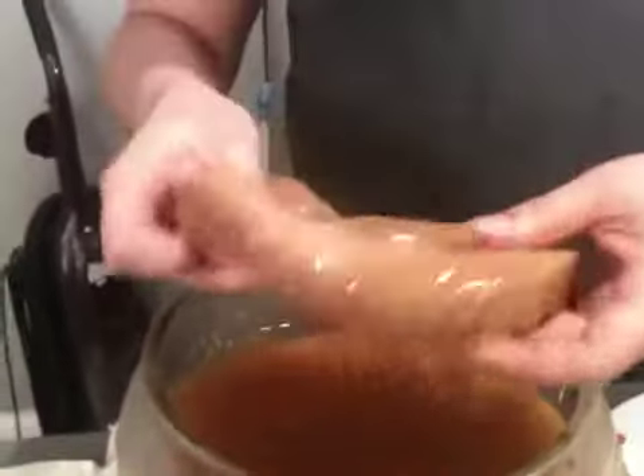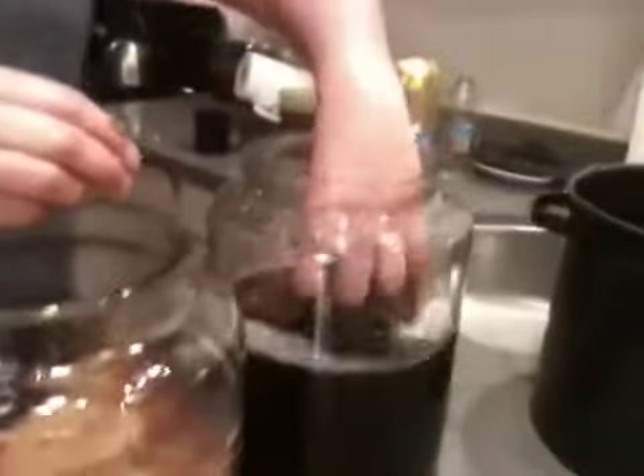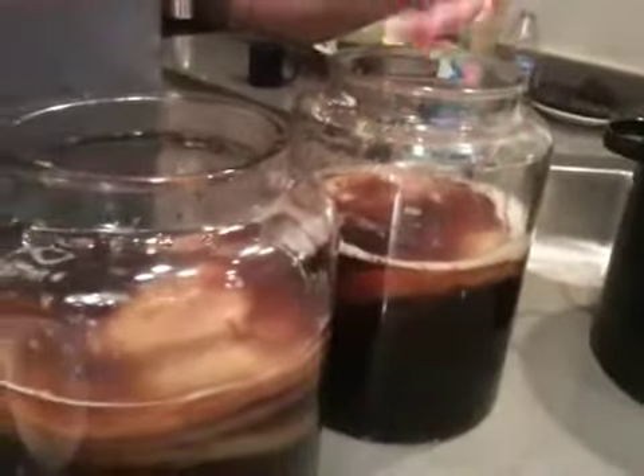It really looks like a disease though. Some people have said it looks like a chicken breast, but it's not. This is the thing that's going to turn the sugar — the yeast is going to feed off the sugar, and then the bacteria eat the dead yeast. And it produces all these enzymes that people say have a lot of healing qualities.